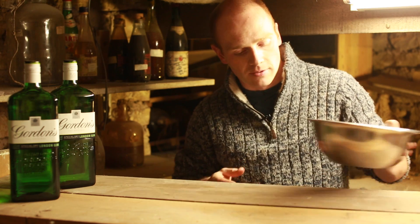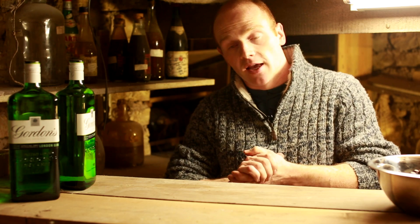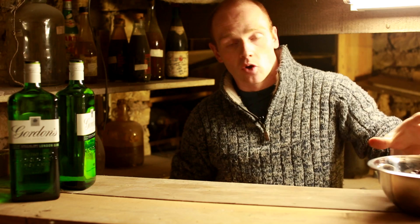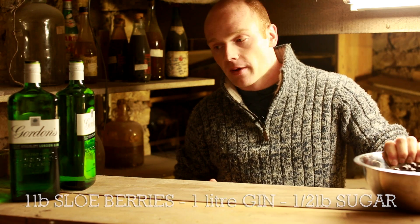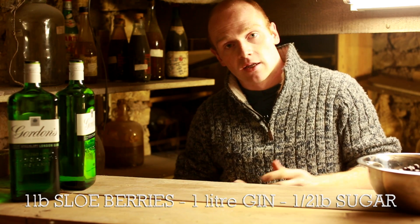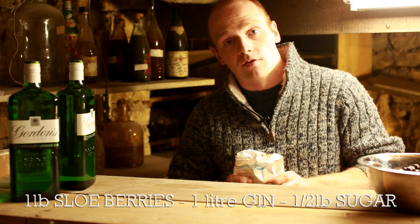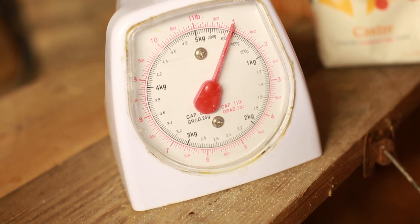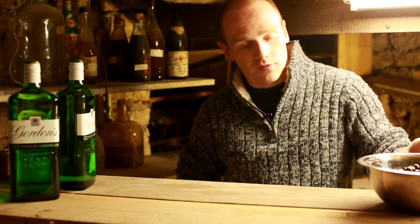As far as quantities go, we're making two litres today, using two litres of gin. For two litres of gin we need two pounds of sloe berries - mixing imperial and metric, but it's a really easy way of remembering: a pound of sloe berries per litre of gin. Then all I need is sugar, and that's going to be half the weight of the sloes. So in total today we're using one pound of sugar, which will give the sweetness - it's quite a sweet drink anyway.